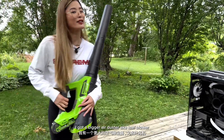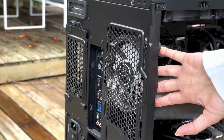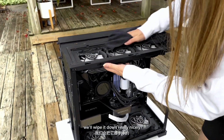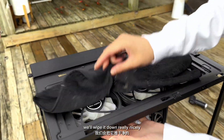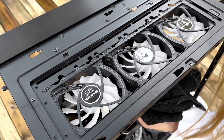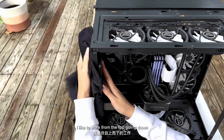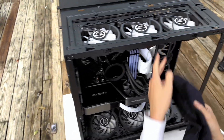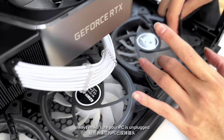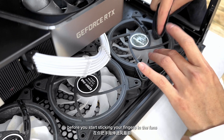I got a bigger air duster — AKA leaf blower. We have a rechargeable one from Greenworks. Now that most of that dust is out of here, we'll wipe it down really nicely. Sometimes a Q-tip could be helpful as well. If you go in from both sides, you should be able to get most of everything out of there. I like to work from the top going down — that way, any dust that falls down, you'll take care of it in the next pass. Always make sure your PC is unplugged and the power supply is off before you start sticking your fingers in the fans.